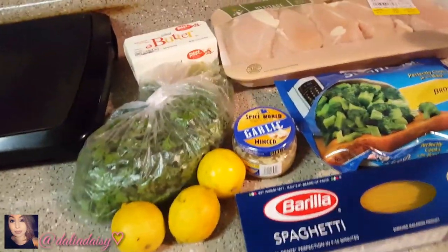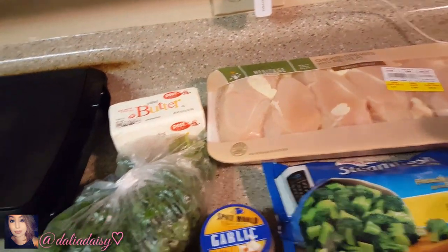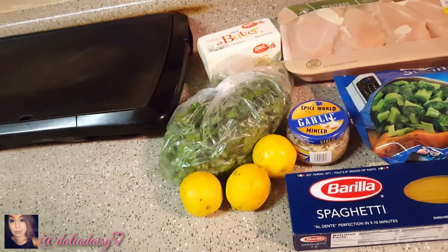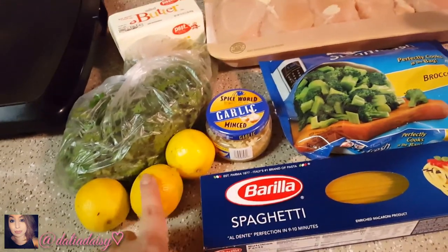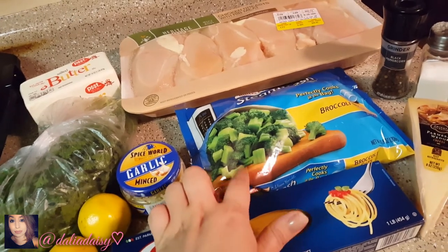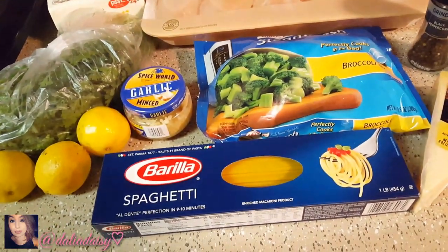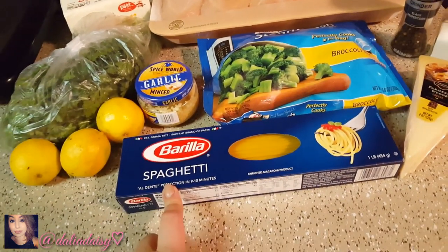For this recipe, first things first, you're gonna need chicken breast, butter, parsley — I got it at Kroger and it's only 89 cents per bunch, which is a lot so that's really good and inexpensive. You're gonna need lemon, minced garlic, and your choice of vegetables. I always like to get frozen broccoli because it's already cut up, but you could get fresh as well.